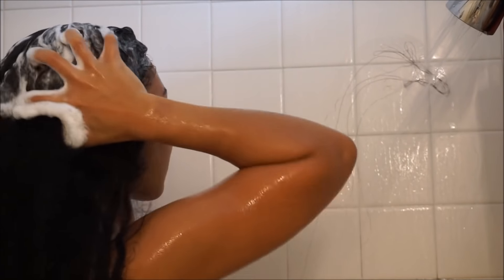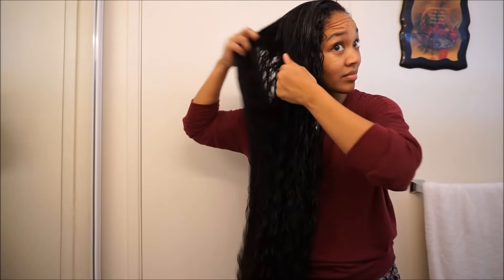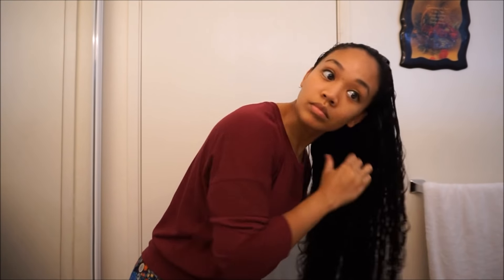I'm trying out the DivaCurl B Leave-In, and I usually use my Shea Moisture leave-in conditioner, but I want to try this out. It's actually pretty silky on my hair — I like the consistency of it. I put it all over my hair, focusing mostly on the ends because that's where it's the driest. Then we're going in with my DivaCurl Super Cream, putting that all over my hair and distributing it everywhere, especially on the insides. Then we're going in with my Kinky Curly leave-in detangler cream — I really love this — putting it on my ends and pretty much everywhere all over my hair.